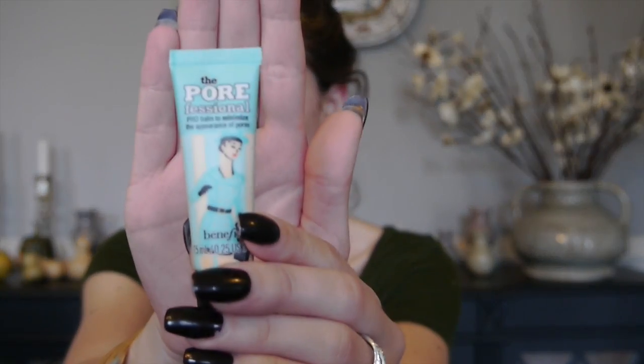The first thing I'm going to do is go in with my Benefit Porefessional Primer. I just have a little sample size. This is a really good primer for smoothing out the skin and smoothing over any fine lines and pores. I'm just going to put this in my T-zone.